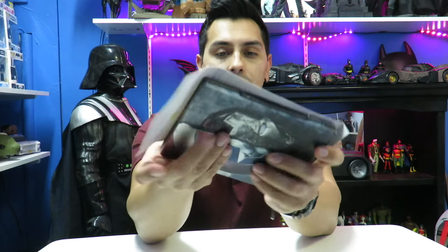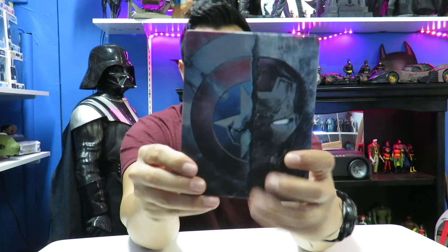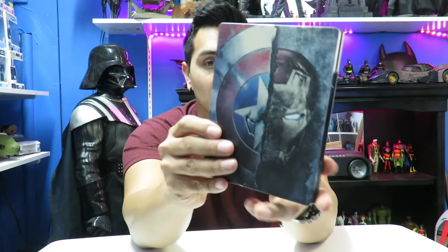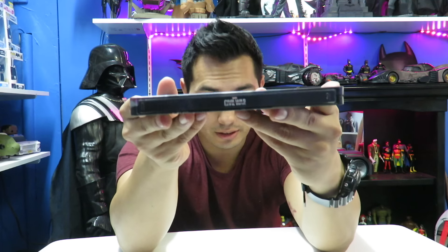Let me show you guys the steelbook before I start yapping away. I took the plastic wrap off and I'm going to take this little insert off — it's got that gooey stuff on it. Here's the steelbook. I'll show you guys some close-ups. I love the cover — it has the Captain America shield and Iron Man's mask, and here's the spine right there.